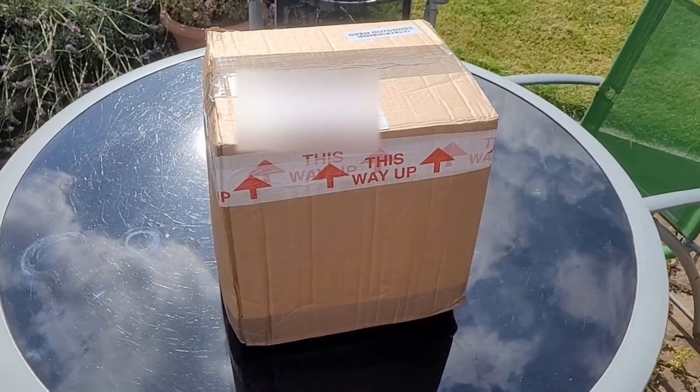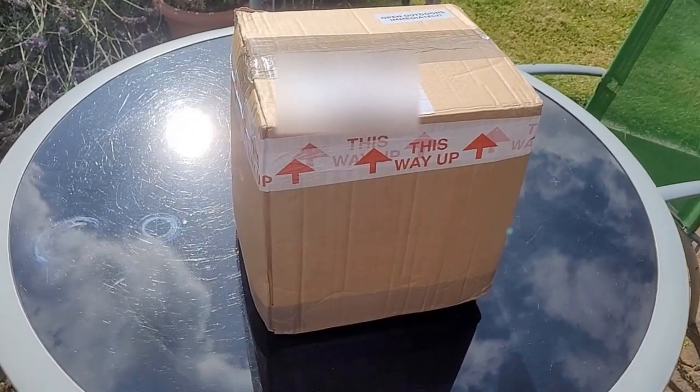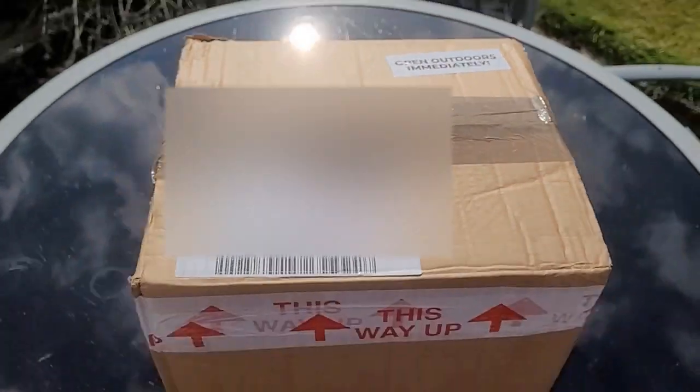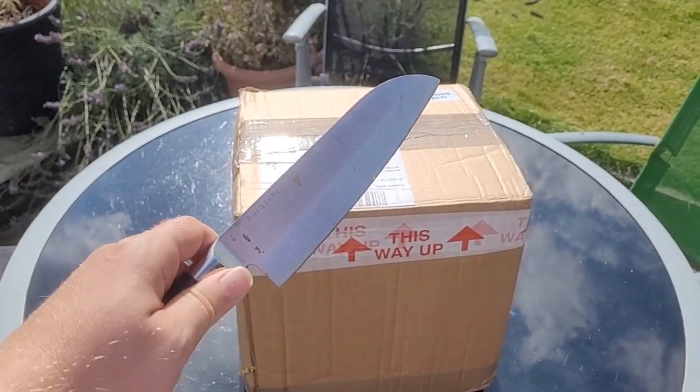You may wonder why we start outdoors and have a look at the cardboard box. But this is a parcel I ordered yesterday from Tayna Batteries and it already arrived today. And as you can see on the sticker: open outdoors immediately. I just follow the instructions — I've got my knife ready, let's have a look.